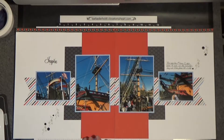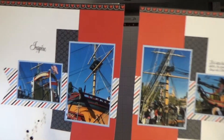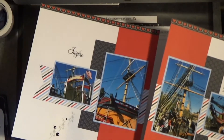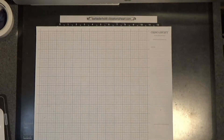This set of pages, I did attach the photos. Here you can see I have this done — I did my journaling, photos are attached. This is really cute and super easy. So I'm going to grab another set of pages and we can attach these photos.